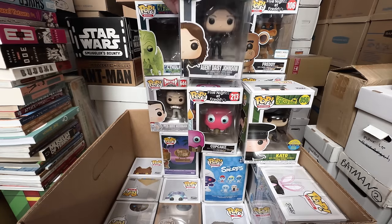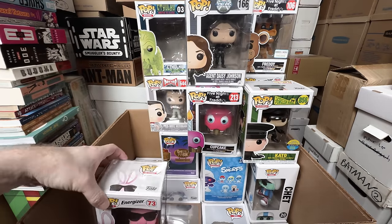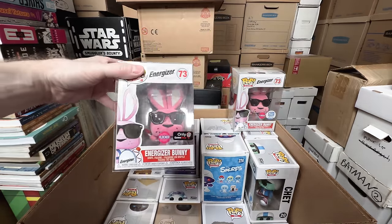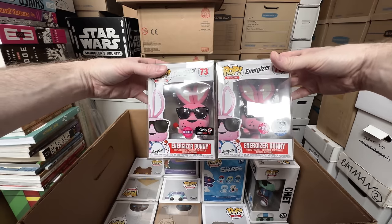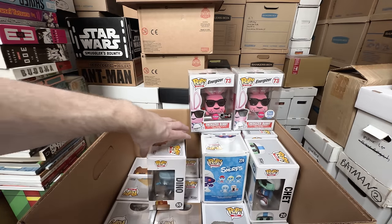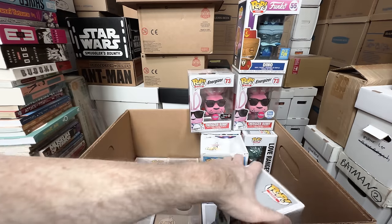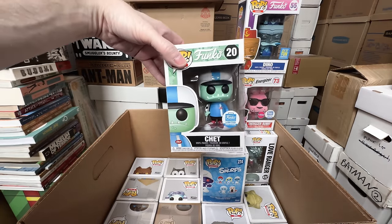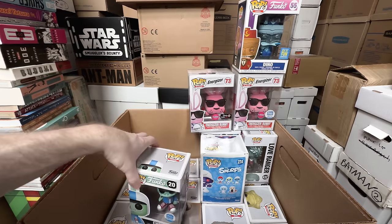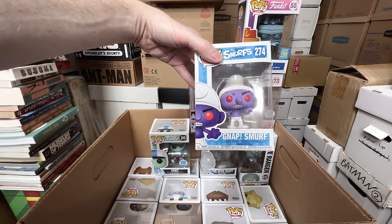Agent Daisy Johnson — I think I'm keeping that one, I think that's like a $50 plus. Another Flocked Energizer Bunny — I think it's just a sticker variant, I'm going to keep both — I like having sticker variants. The Dino Box of Fun — I love this one, I love translucent blue pops, they're some of my favorites. Chet, I'm going to keep. I started selling off some Funko ones early on, I really like them, I kind of regret it. The Gnapp Smurf — that's a keeper.